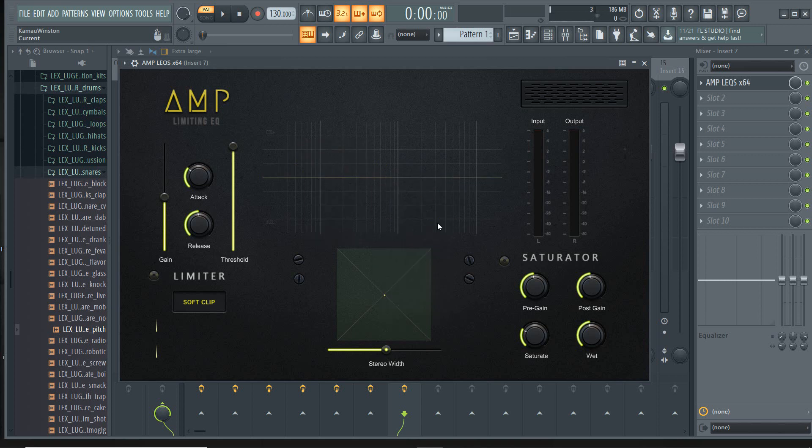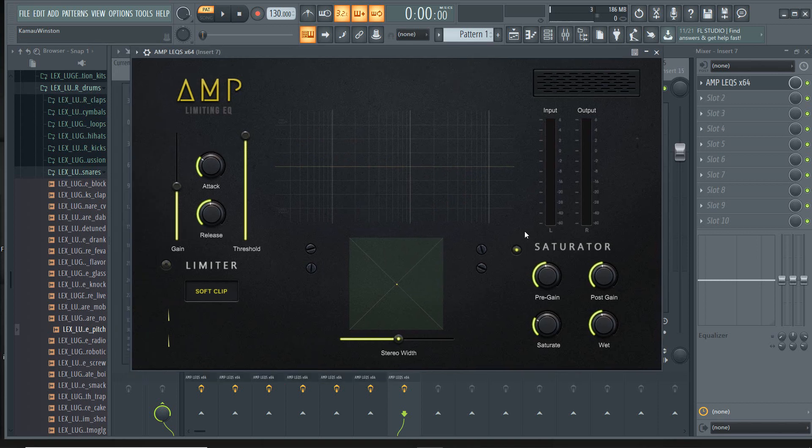This really shines on drums because you have the saturator. What I usually do is activate the saturator and boost the pre-gain, so you're boosting the signal into the saturator. The saturator adds a little bit of compression, but also a nice tape saturation. It heats the sound up in a way that adds some harmonics and some top end. You can add a lot or just a little to emphasize the sound.